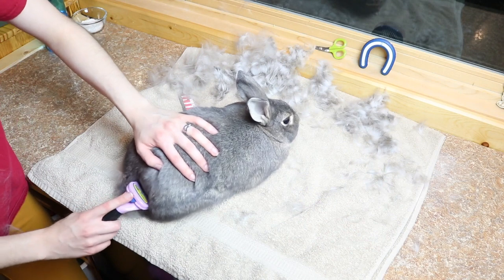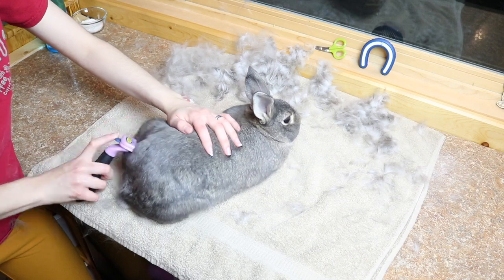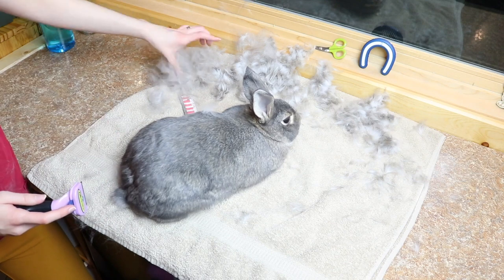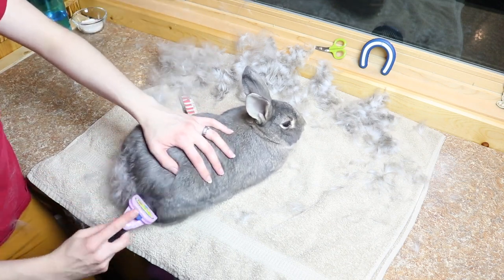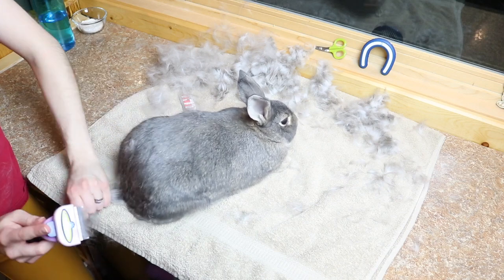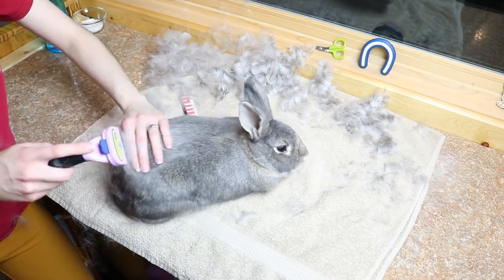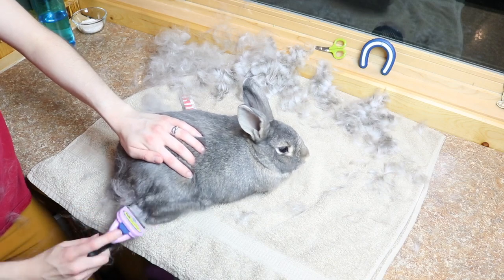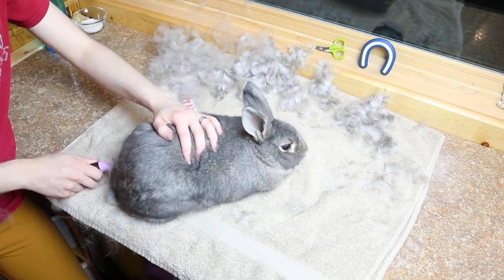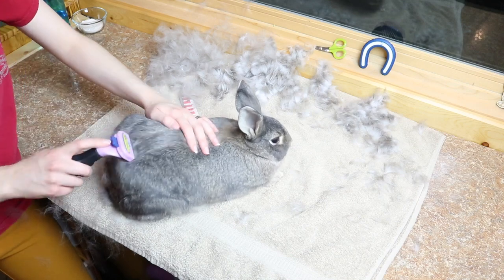Another thing I recommend when grooming rabbits is to have some clothes that you really don't care about on. I just wear a really old t-shirt that I can take off after I'm done grooming, because you're going to be covered in hair — even your pants are probably going to be covered in hair. Make sure you have a lint roller so you can lint roll yourself afterwards. I also like to put my hair up in a bun or ponytail, because when I'm bending over and clipping nails or brushing, my hair gets in my line of vision.